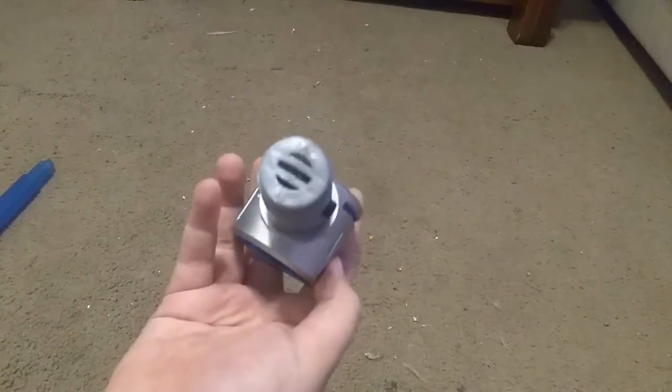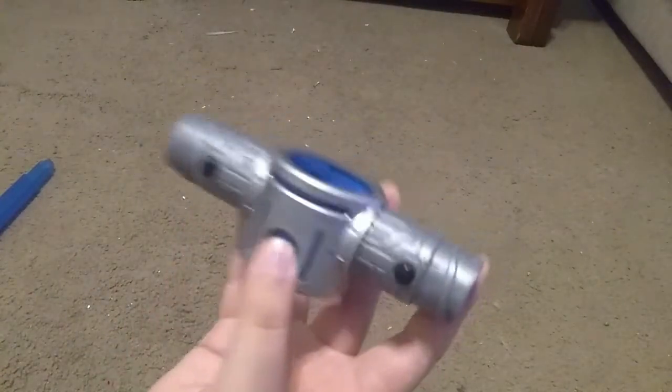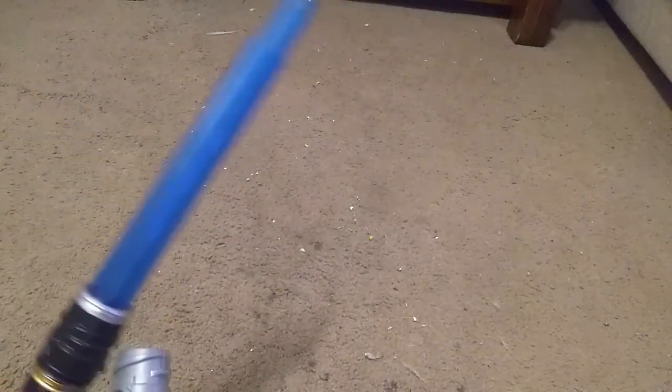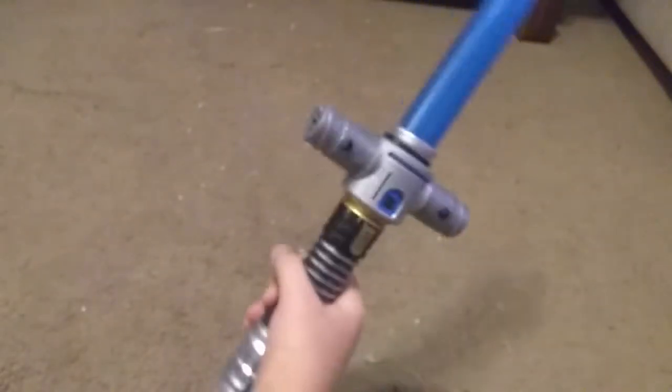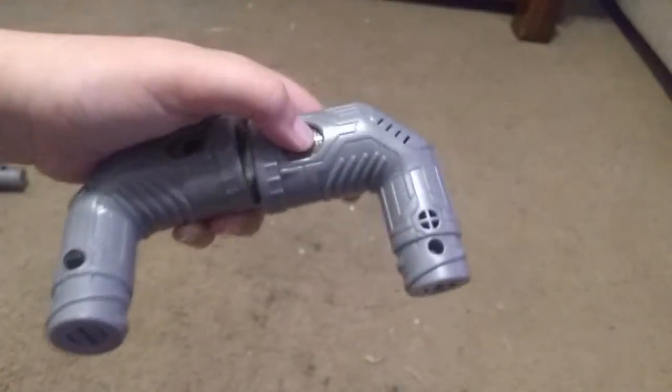First of all, we have this connector - I'm not really sure what it's called, I'd call it a cross connector, but we actually have a separate cross connector which I'll show in a minute. How this works is you attach it to any lightsaber from blade builders that has these threads and this button. You take it, put it over the top, screw it on, and it pops in.